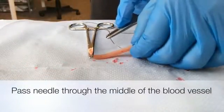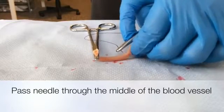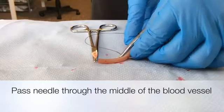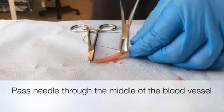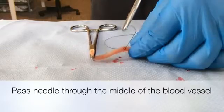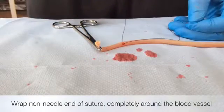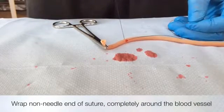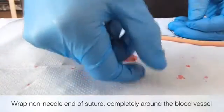Acquire some suture material with a curved needle and pass this through the middle of the blood vessel. The next step is to grasp the non-needle end of the suture thread and wrap it once completely around the blood vessel.